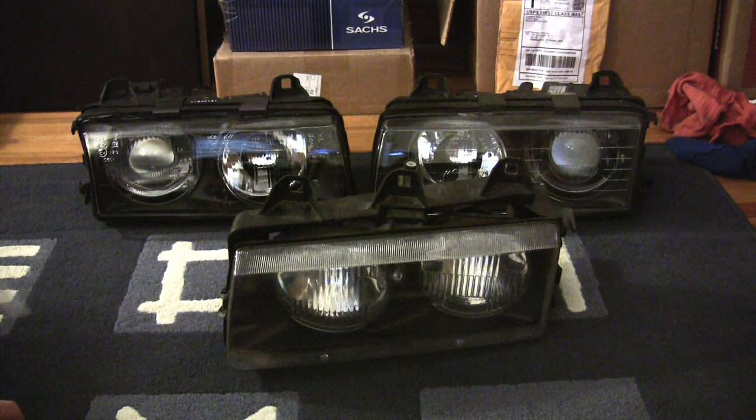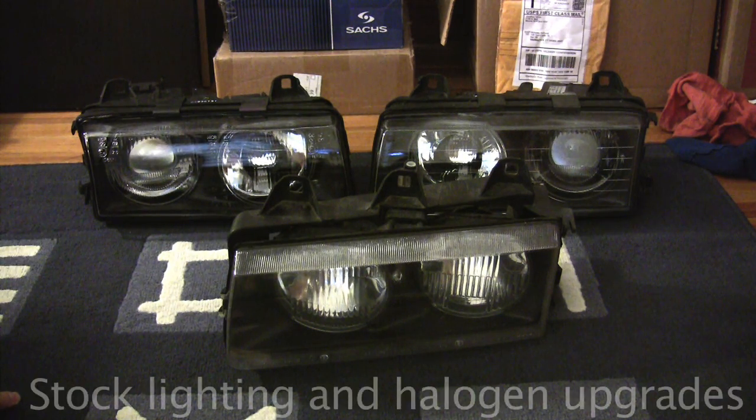Also apologies ahead of time — there are probably a couple additional props and lighting components that I should have here to go through things thoroughly, but I'm not going to go out and buy them just to do this tutorial. If there are certain bulb types, ballasts, HID plug-and-play kits that you're interested in, take a look on vendors' websites, google things, look around on the forums in the archive threads, and you'll find pictures and more information. Now that we have that out of the way, let's get started.